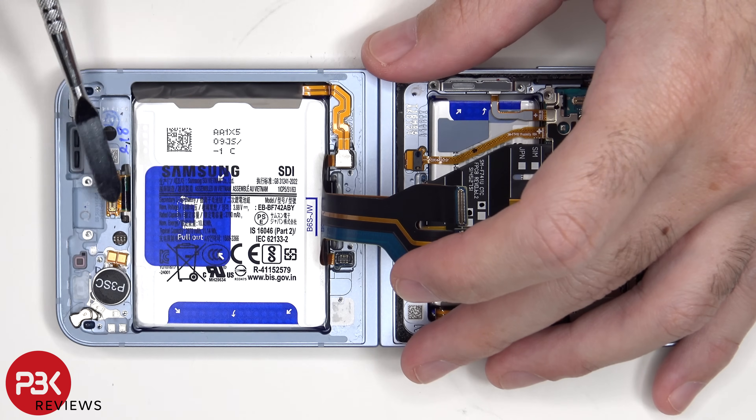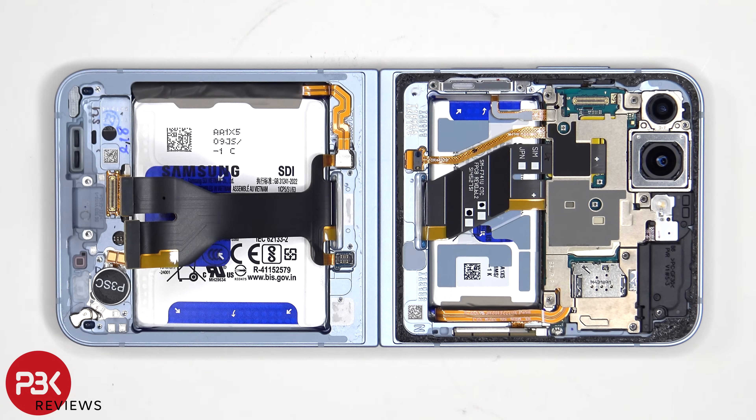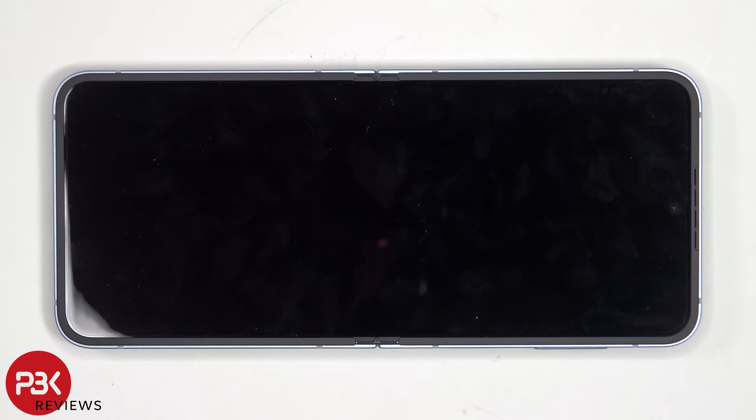The screen cable for the folding screen is located over here, which is adhered with some adhesive to the back of the frame. So if you needed to replace the folding screen, you'd have to remove the back cover, remove the screws and the speaker assembly, as well as the subboard to give you access to the screen cable. At which point you would heat up the side where the folding screen is, pry the plastic border off, apply more heat, and pry the folding screen off from the frame. I won't be prying this screen off from the frame since there's a chance of damaging the screen.